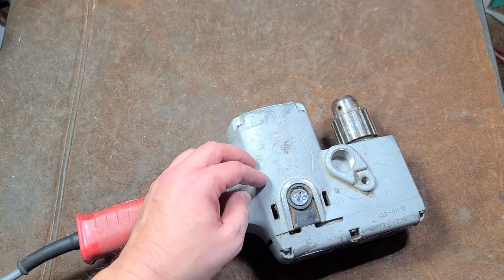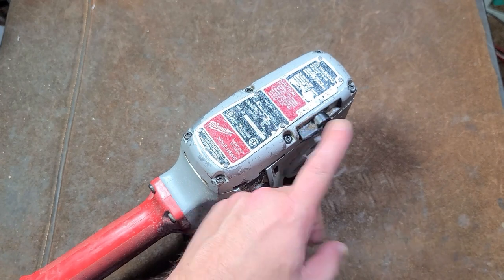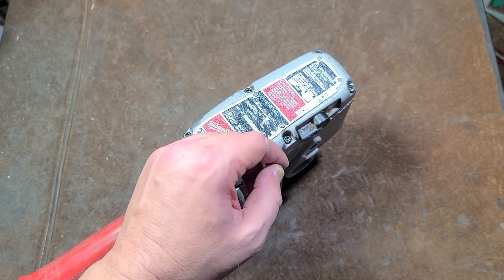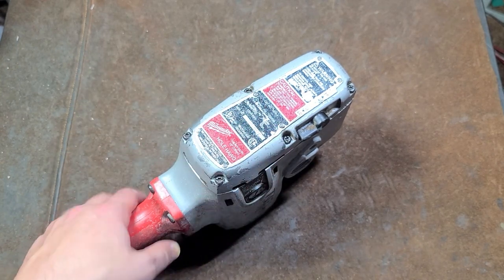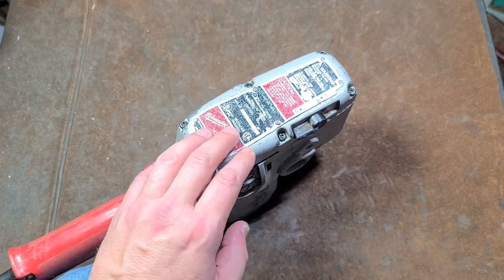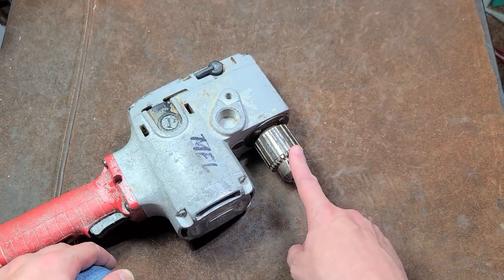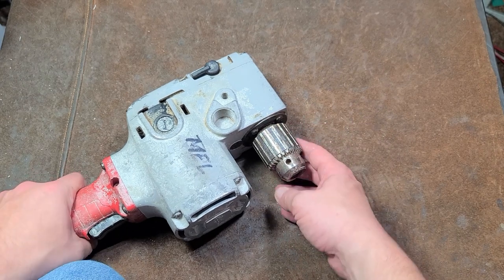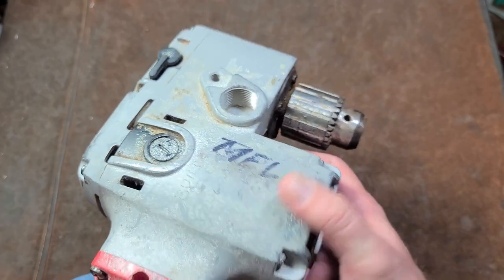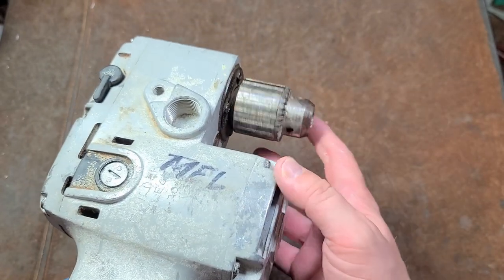People would argue with my choice number six: the Milwaukee 1675-1 Hole Hog. There are actually multiple versions — some were not two-speed, but almost all of them were two-speed: 300 rpm low and 1200 rpm high. As far as I know they were all 7.5-amp motors, coming out around 1971. They have a metal reverse switch, and actually the first 5000 Milwaukee Hole Hogs ever made had a half-inch spindle. But they were used in such heavy-duty situations that after those first 5000, Milwaukee upgraded the spindles to 5/8-inch spindles.